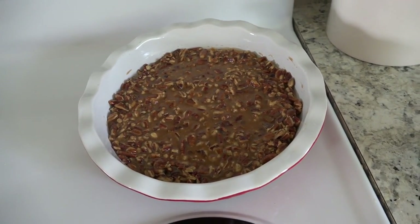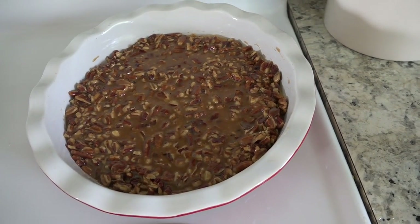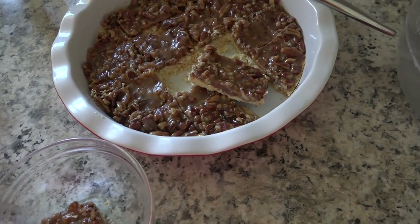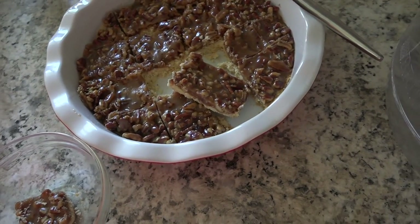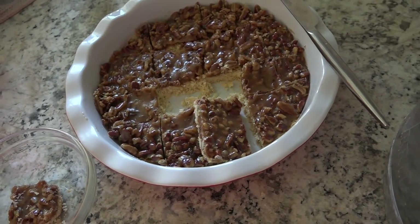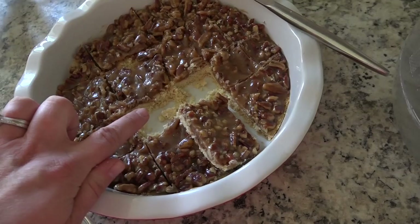There it is all together, and I licked the spatula — it is so good. It tastes exactly like pecan pie, just so decadent, and you can't even tell it's a Trim Healthy Mama healthy treat. Here they are all cut up — I decided to cut them into squares rather than triangles. The crust was a little crumbly in spots, and it's not overly sweet. I think next time I would add a bit of sweetener to the crust for my own palate, and maybe just a little bit more butter.